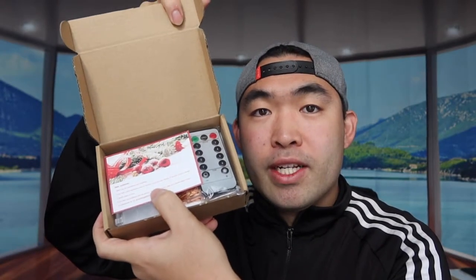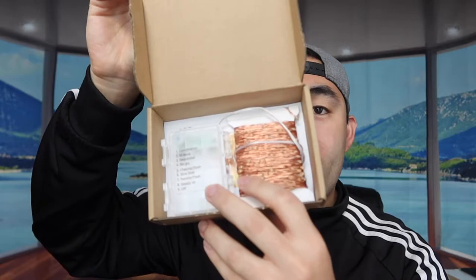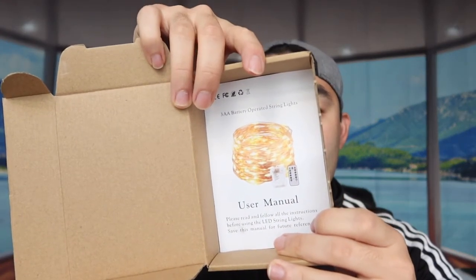Hey G Squad, welcome back to another episode of 'Is It Worth It?' Today's episode features this cool product. When you open it up, you can see inside there's a thank you card, a little remote to control the product, the actual product itself — which are fairy lights or Christmas lights — and a user manual to teach you how to use the product.